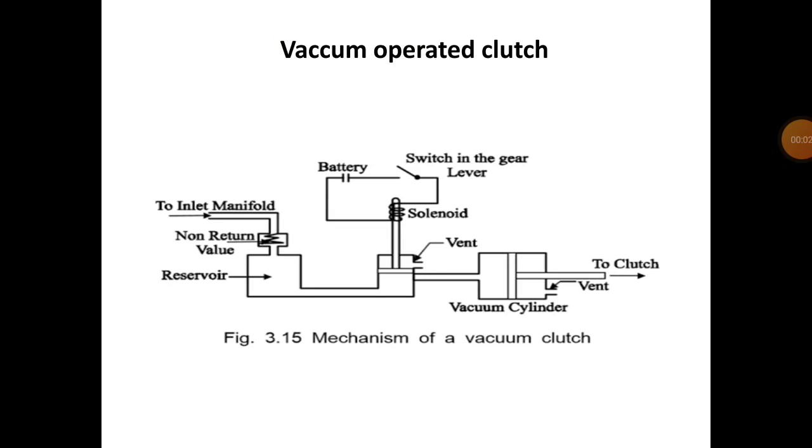Today we have started the vacuum operated clutch. In the last lecture we studied the multi-plate clutch, centrifugal clutch, and semi-centrifugal clutch. Now we have started our lecture with the vacuum operated clutch.